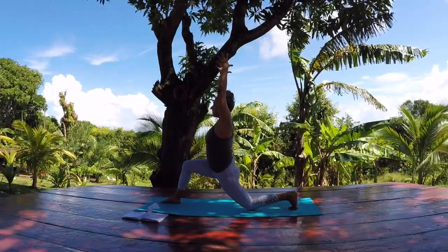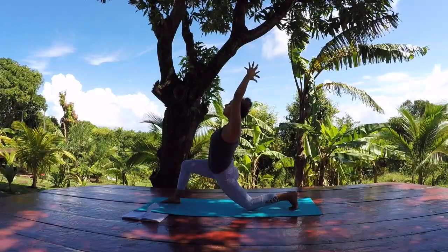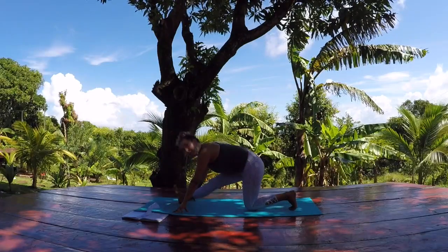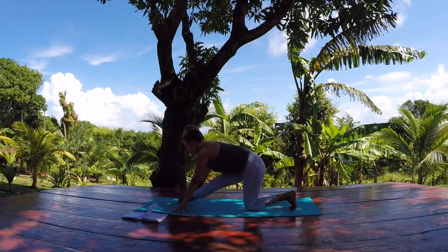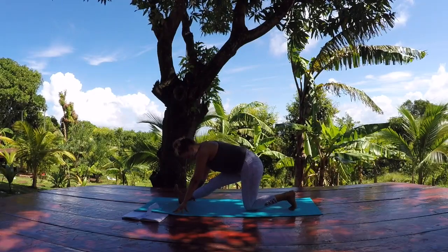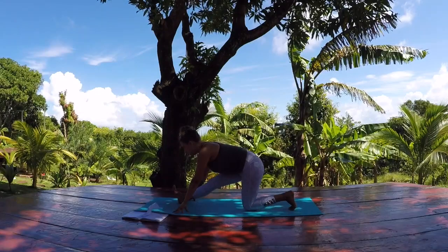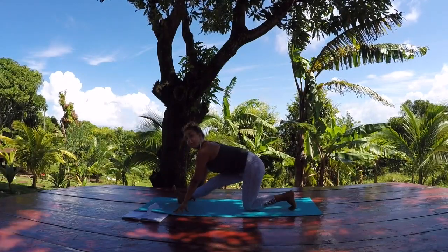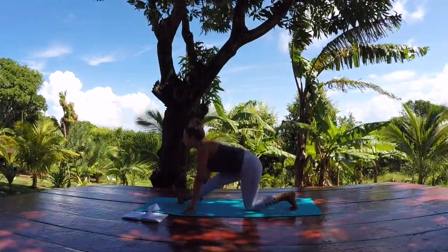Exhale, bring your hands down towards the ground. Straighten your right leg out — half paschimottanasana or a runner's lunge. Flex the right toes towards you. Pull your right heel back towards the left knee — it's moving without moving, an isometric movement, like you want to scrunch up the center of your mat. You always want to hinge from the hips and not the spine, so you're not rounding to get there — really move forward through the heart space.